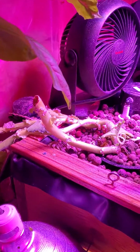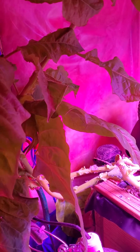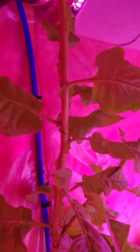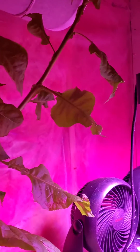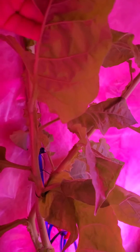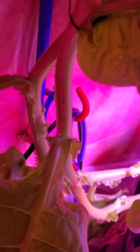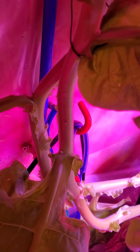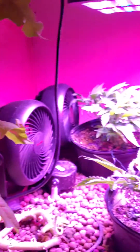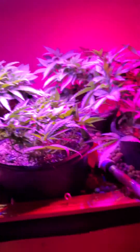We've also got a tobacco plant here — this is actually on its second run. I chopped it down from the first run a few months ago and it grew back. I use it for pest control for anything flying around. Flies and aphids will try to eat the tobacco, which kills them and stops them from reproducing and getting into my plants. Pretty sweet.